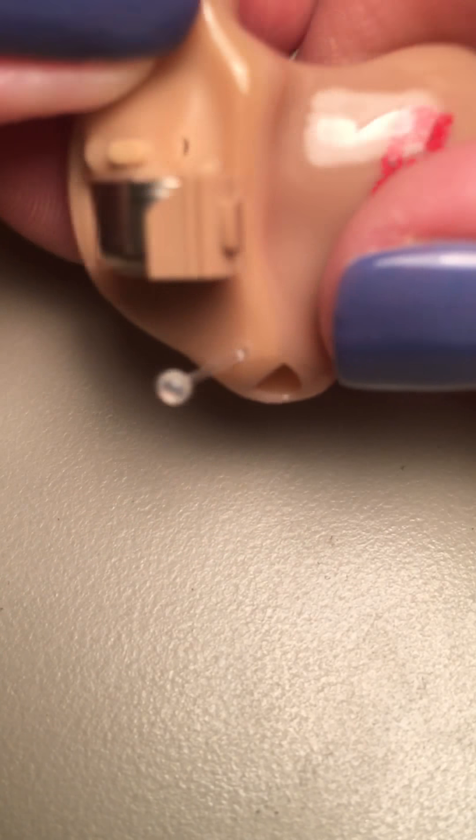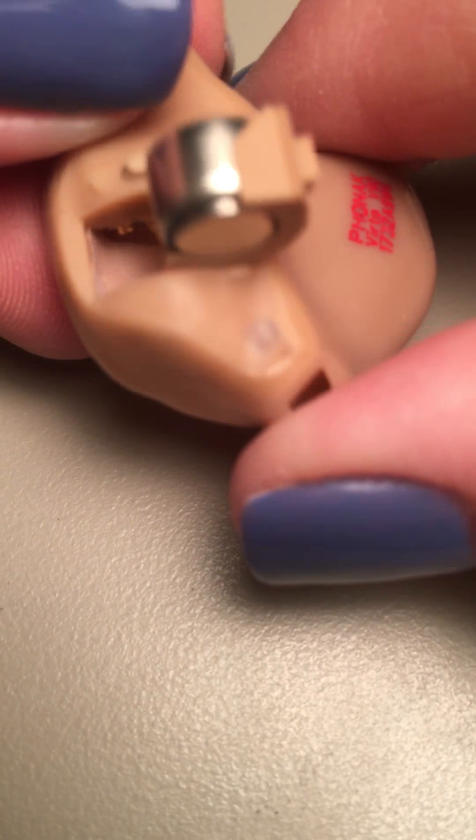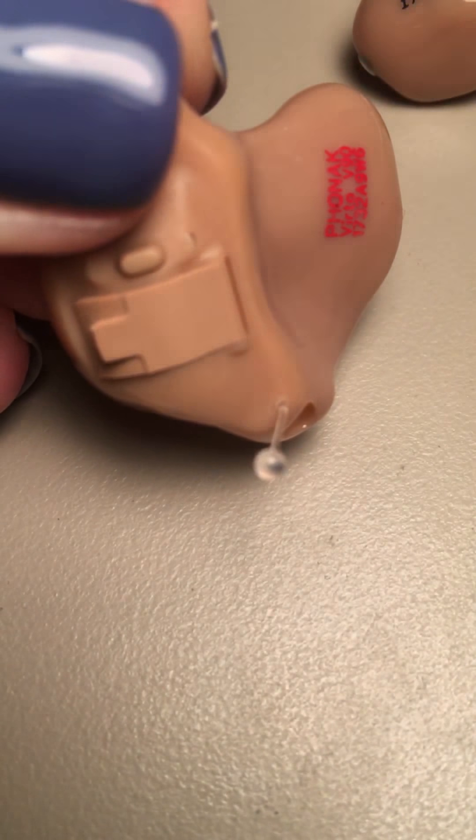You just put the battery straight in to the battery holder, and if you look at it, it sits in there nice and neatly — it's almost like a little cup holder in there. And when you shut the battery door, it should shut very, very easily.